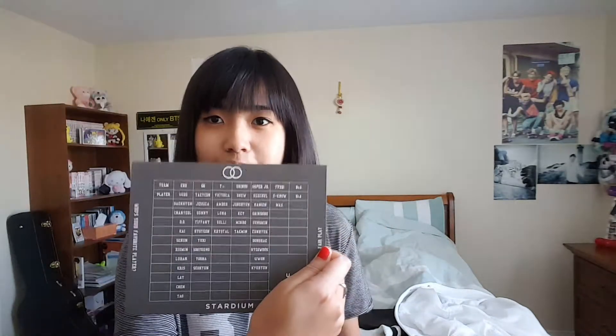They gave me one of these Suho stardium cards. I already have a Lay one, so I'll put this up for trade. I think this is official — I don't know if people collect these or not, but I have Lay's and I don't have Luhan's.